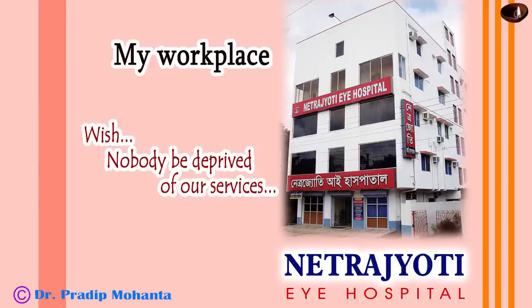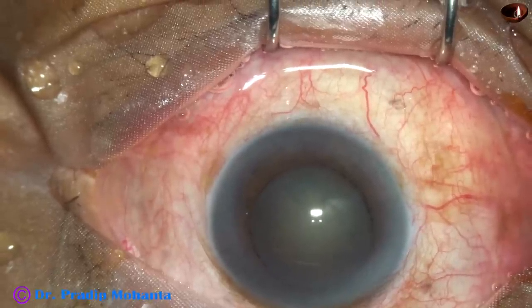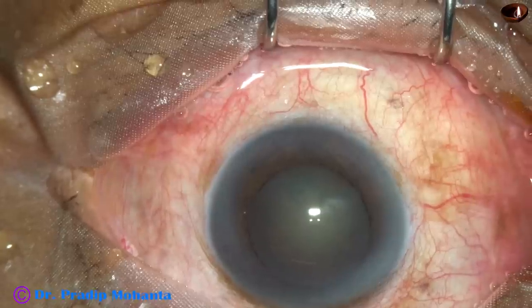Young colleagues, welcome to my workplace at Ranaghat, West Bengal, India. In this video, I want to demonstrate a manual small incision cataract surgery for first-year ophthalmology residents all over the world.